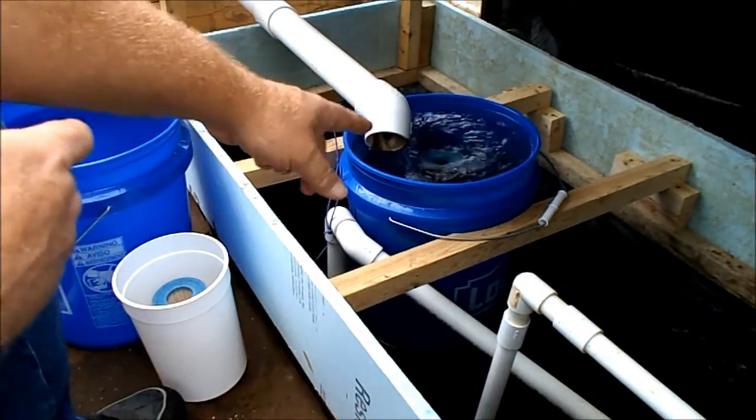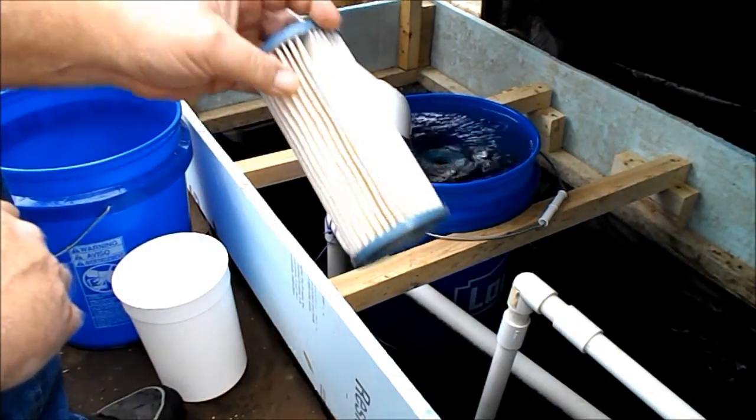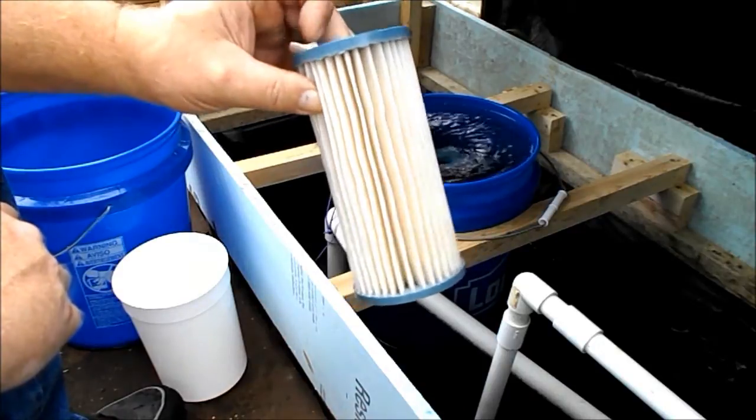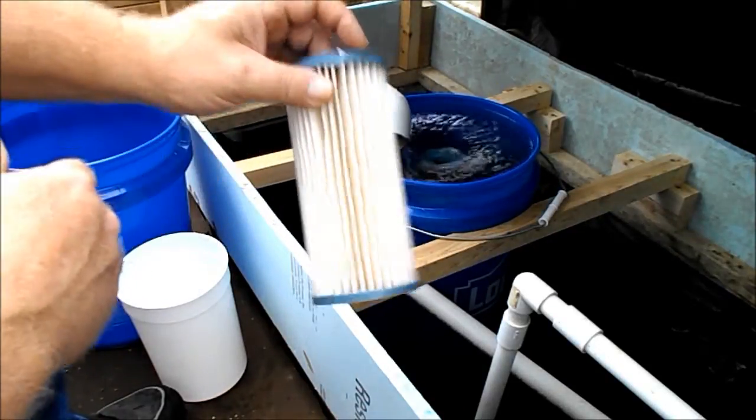One is in there, one is out here air drying to get the bleach out of it, and the other one is sitting in bleach.